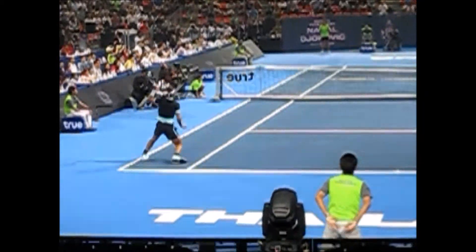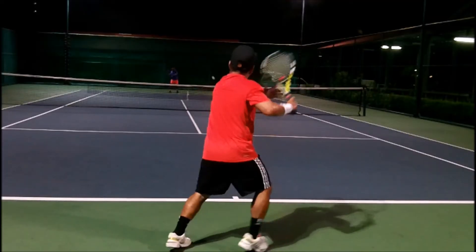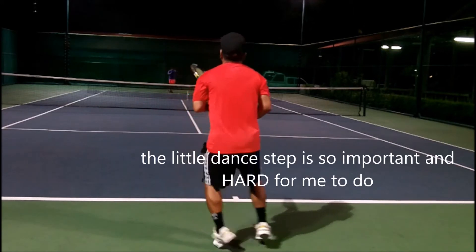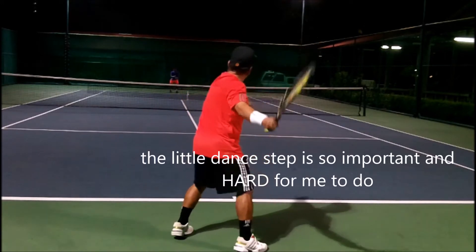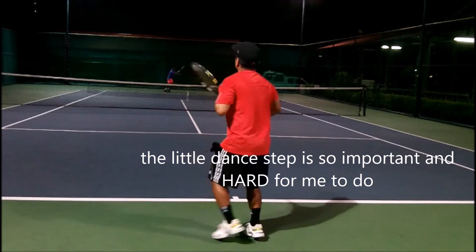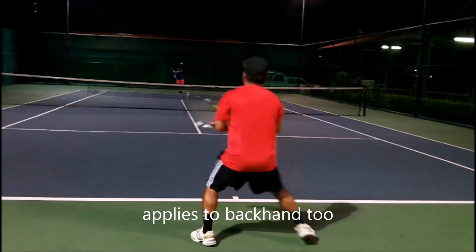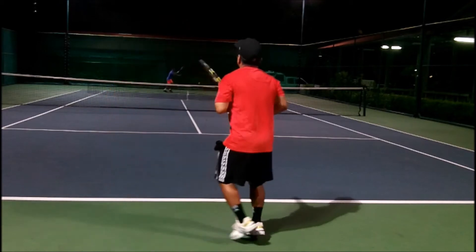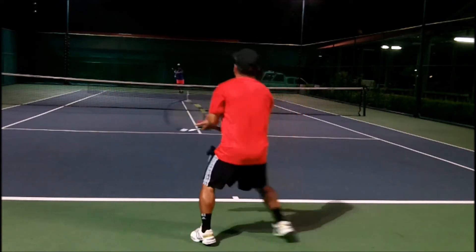The lower you are to the ground, the more body weight transfer you get into the ball. This transition is huge — just bringing my foot forward allows me to transfer weight from my right foot to my left foot. This little dance up is so important because it keeps my feet alive and I move better. This applies to the backhand also, so try this little step — it's a really big first step into hitting harder.